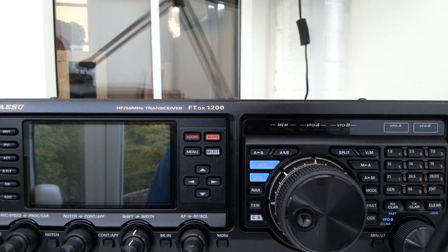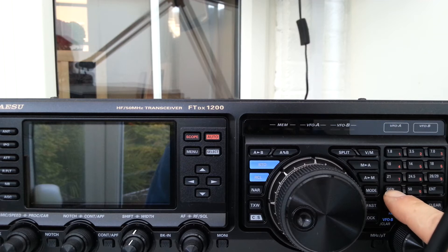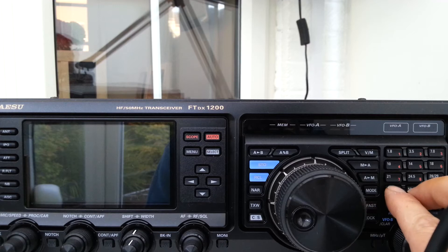Hi again, 2E0WBK here with the ASU Foxtango DX1200. If you need to know your radio serial number and so on, what version you have, press General, 50MB, and Enter — that's the bottom three buttons there.